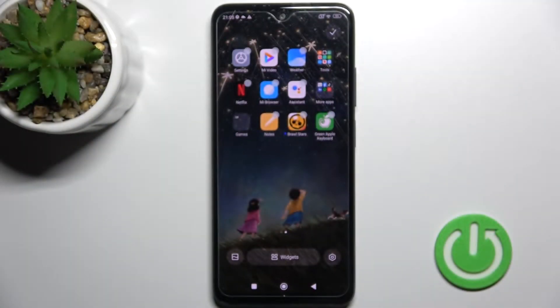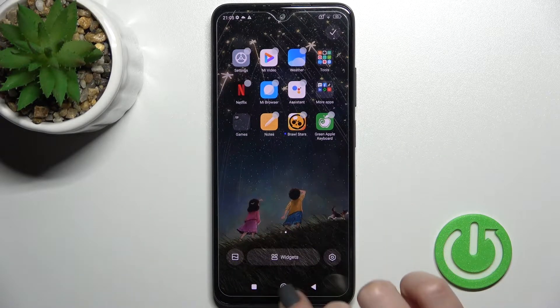Welcome, today I'm Fred of MIXA. I'm your Redmi Note 11 and I'll show you how to enable or disable Google Fit on this device.